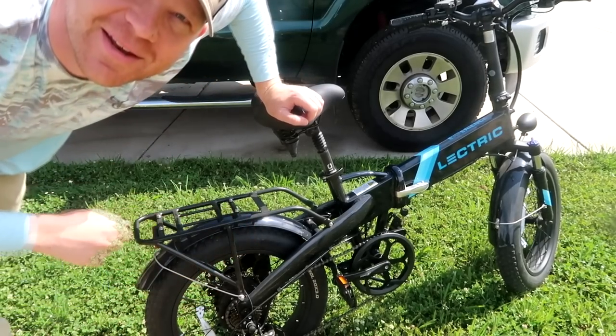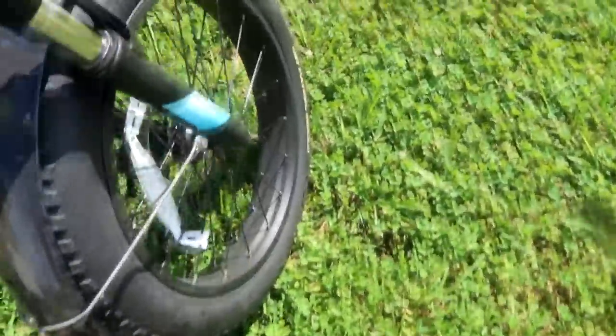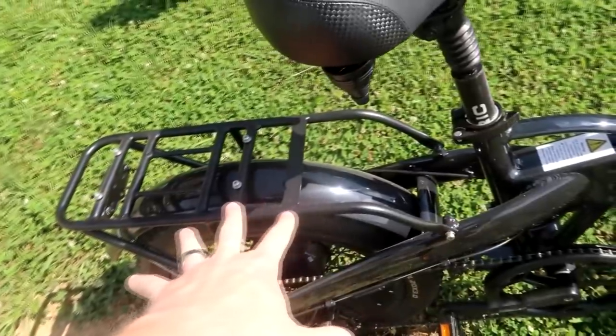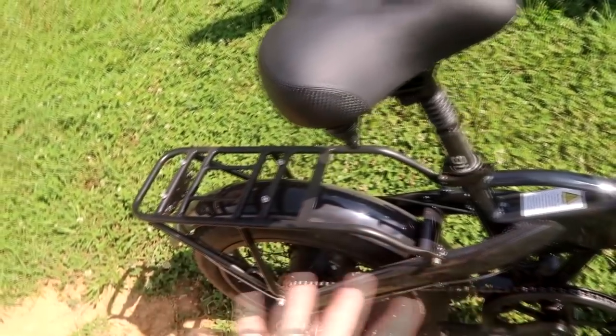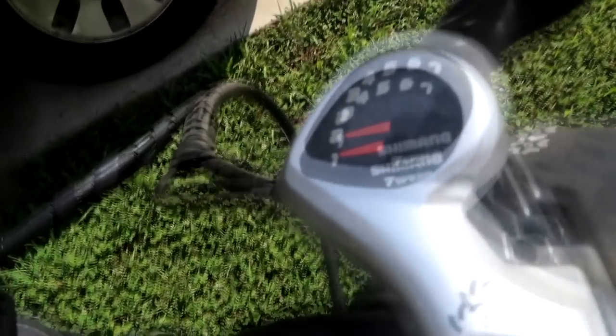Let me give you a real quick look at this thing. It's got some pretty beefy tires — 20 by 3.0 — with some knobbies on it. Like I said, I've had it off-road quite a bit, no problem. It's got a big old nice cushy seat even for a big guy like me. It has all kinds of attachments. I've got a rack on the back and you can also get saddle bags. The brand is 'electric' — without the 'e.' It does have gears with a real easy-to-use gear selector.